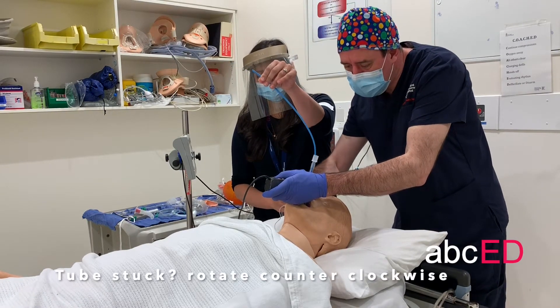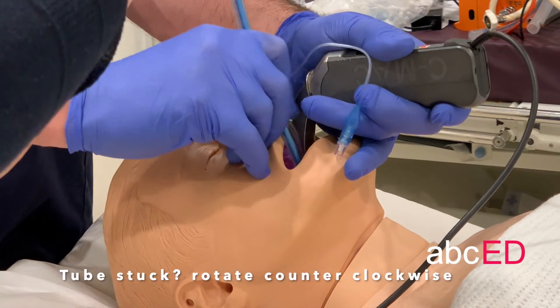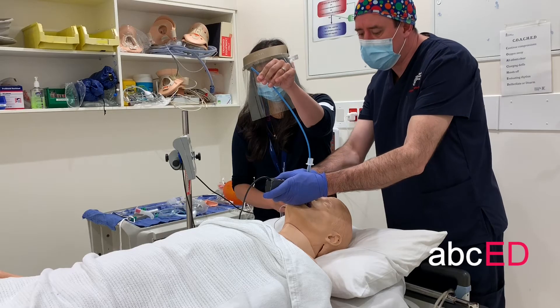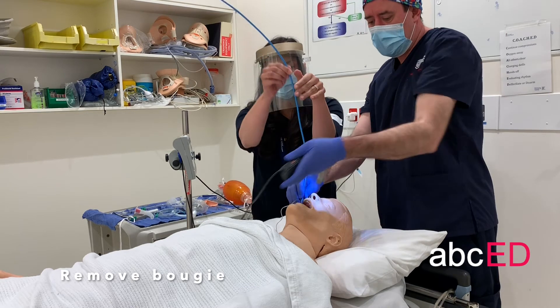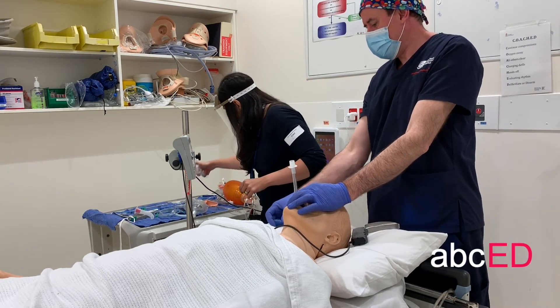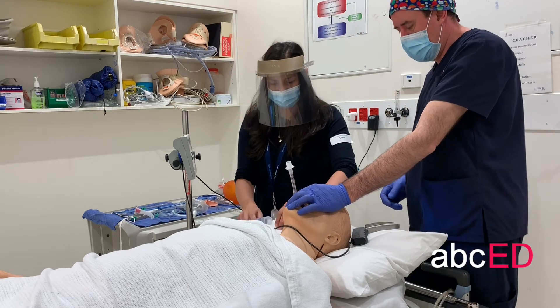The tube is held up on the cords, then a counter clockwise turn of 90 degrees is applied. Remove the Bougie, remove the laryngoscope, and inflate the cuff and secure the tube as usual.